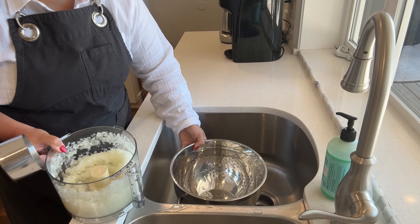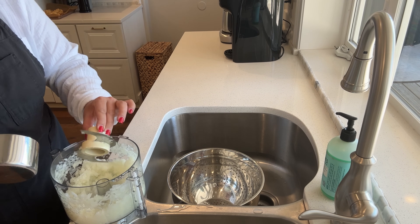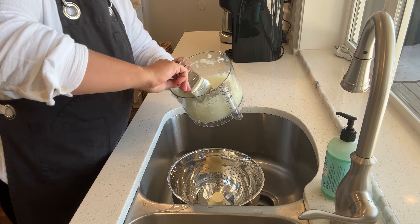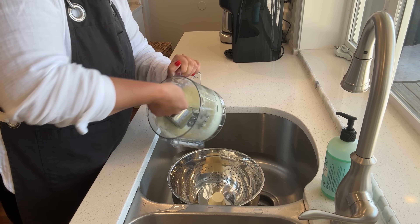I've got a colander here and I'm going to measure my onions directly into the colander into the sink so that it can drain into the sink. We need four cups of onions.